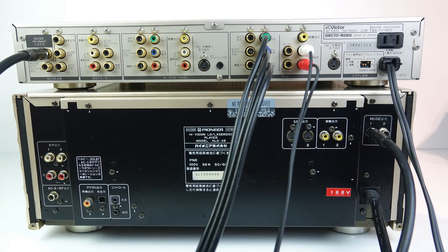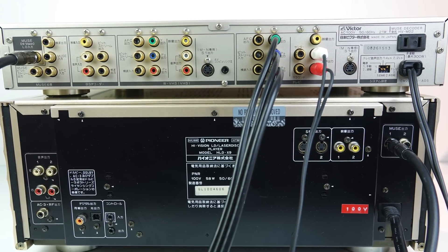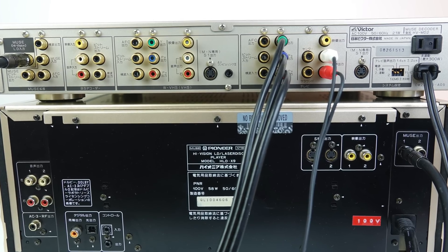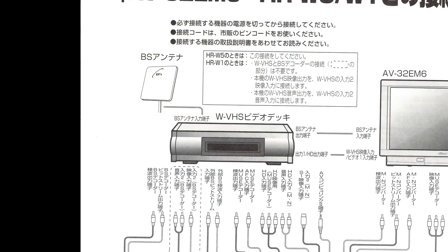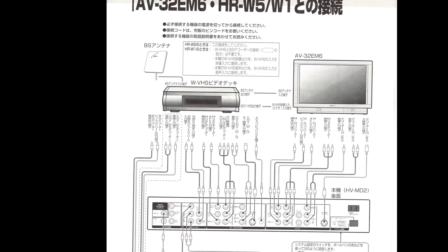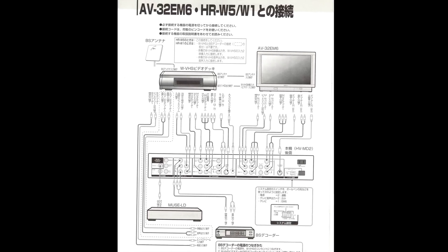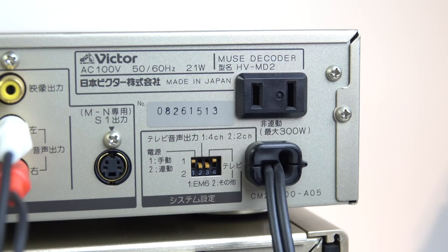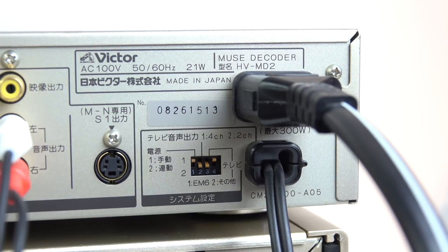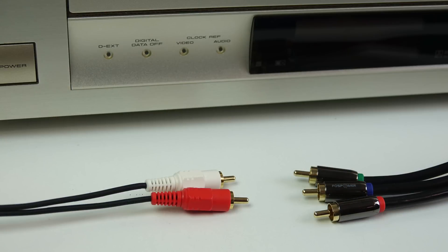There are quite a few other unused sockets on here though. Those are for attaching a satellite receiver which would receive the Muse signal and this decoder would decode it, and if you had a W-VHS recorder which could record that satellite signal it would also need to go through the decoder before the signal could be shown on the television. It could also play normal VHS tapes. There's also a power outlet on the back - I can plug my LaserDisc power into this and therefore only need one cable to power both the decoder and the LaserDisc player.